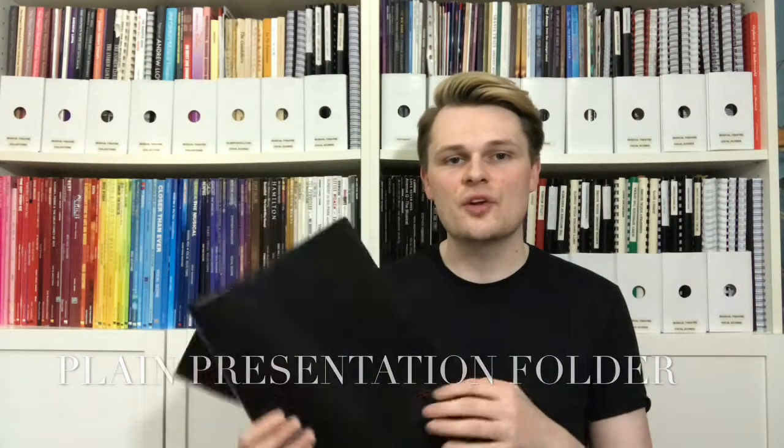Number one — a drama school favourite — is the plain black presentation folder. They're great for concerts because they're black and look smart, and you can get soft or hard covers. Amazon's probably the best place to get them for a good price. They come with loads of plastic wallets — 20, 25, 50, or 100. The 100-wallet ones are actually really big and sometimes the music fits in but isn't really playable, so just be careful about that.